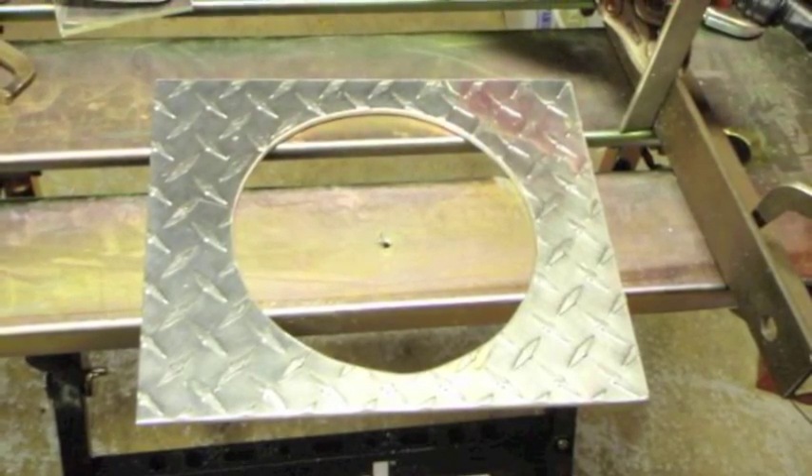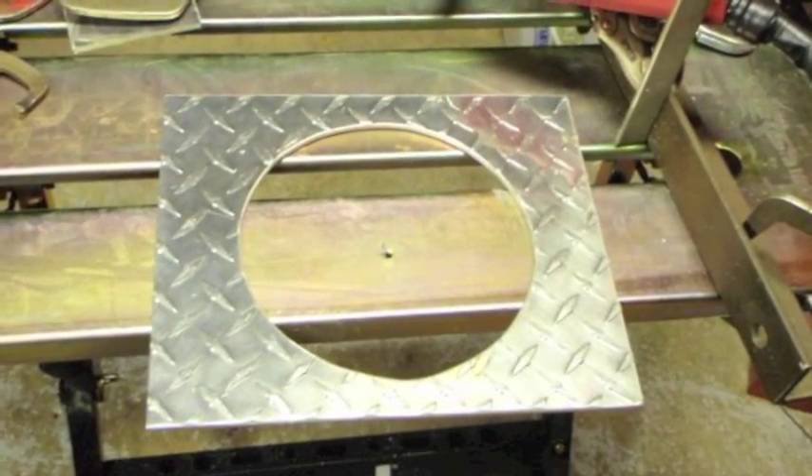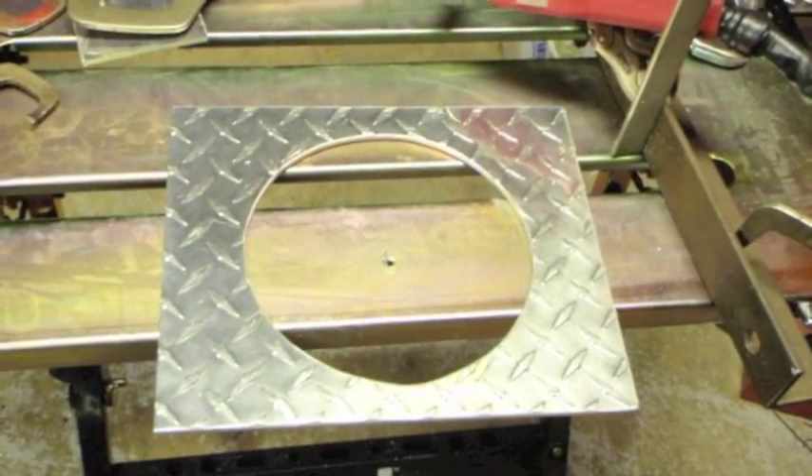This is the hole when I was done. It turned out pretty good. I cleaned it up with a little drum sander mounted in my drill.